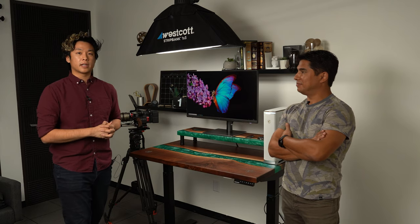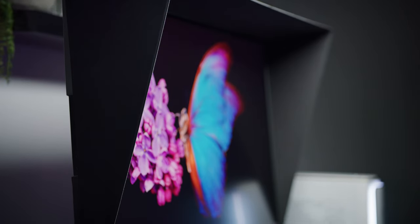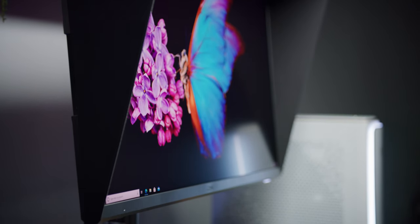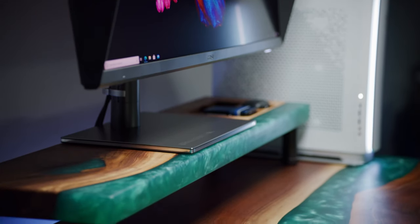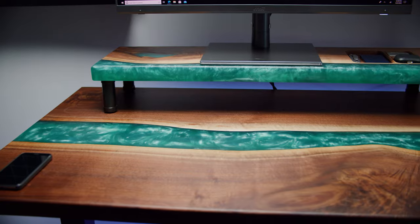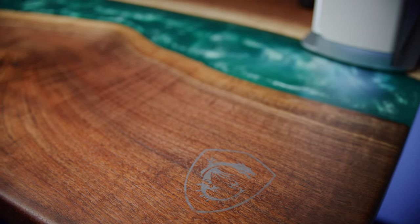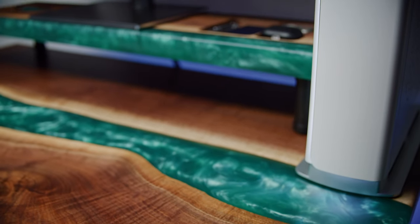Part of this project was to really showcase the monitor itself without modifying it — it's a very sleek and beautifully designed monitor. The concept was to build a river edge table using epoxy resin. However, it requires a lot of tools and a lot of woodworking experience, so this is where DC came in and built everything.